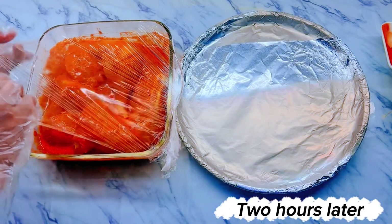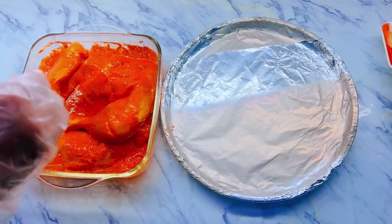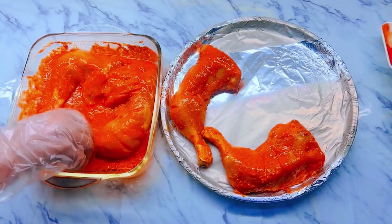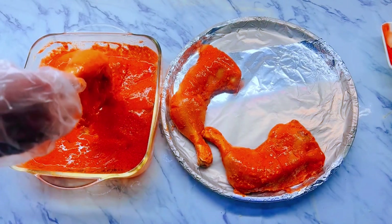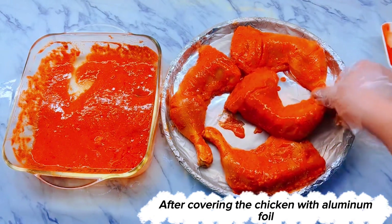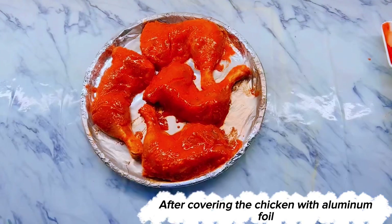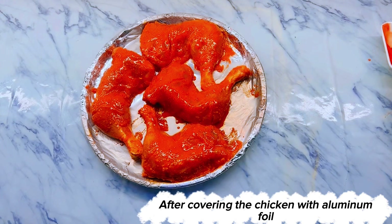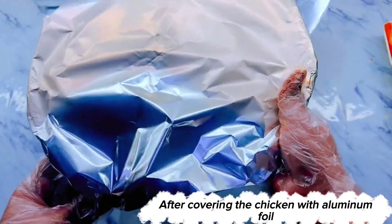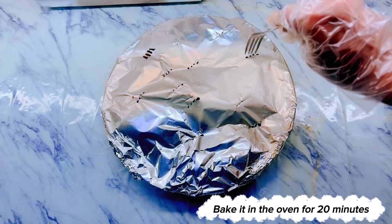2 hours later. Cover the chicken with aluminum foil, then bake it in the oven for 20 minutes.